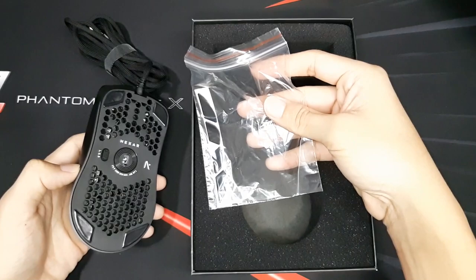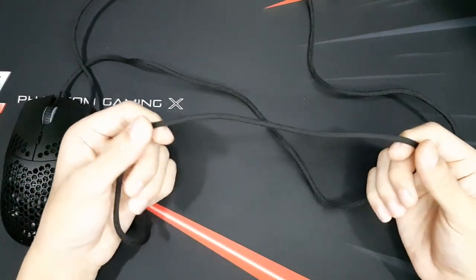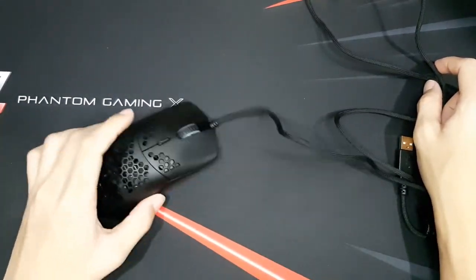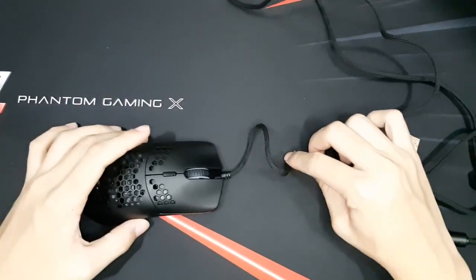The wire of the mouse is wrapped around with a paracord material, which is a lightweight nylon. This will protect the main wire of the Hexa mouse and also gives the user a wireless-like experience due to the lightweight mouse and wire.